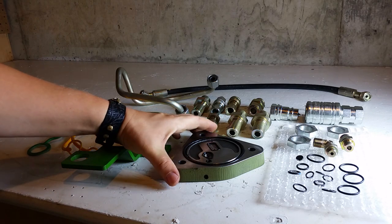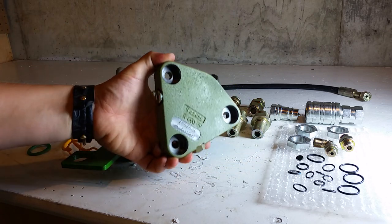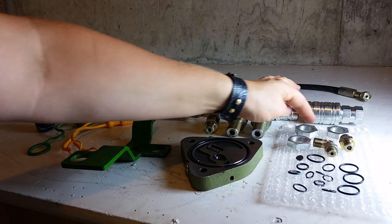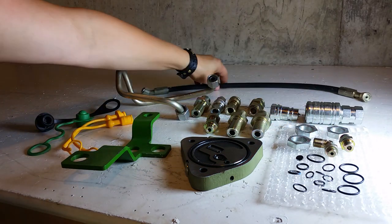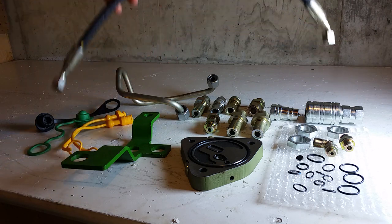The Power Beyond block is needed when installing this joystick kit, but you can purchase the block independently from a John Deere dealer, or your tractor might already have it. Or you can choose to include it in this complete joystick kit when you purchase the complete kit.